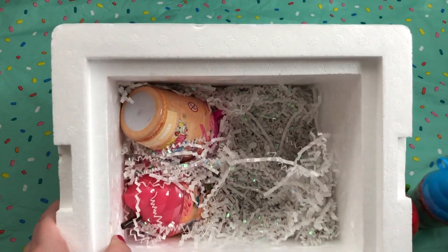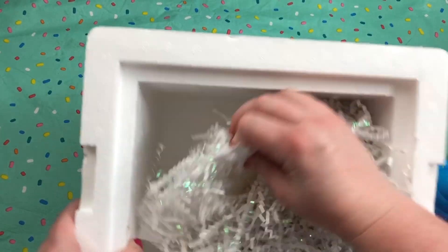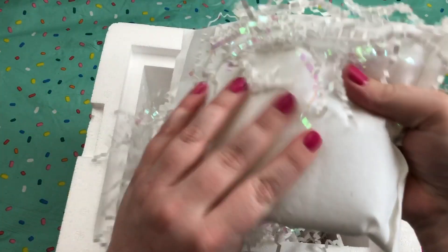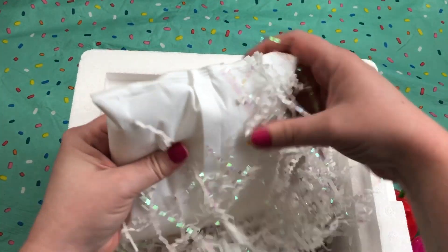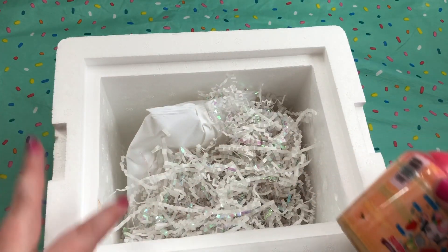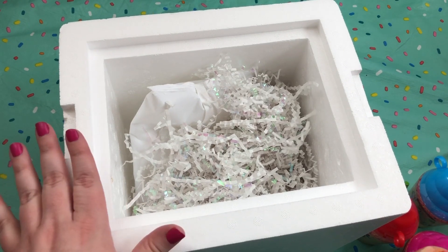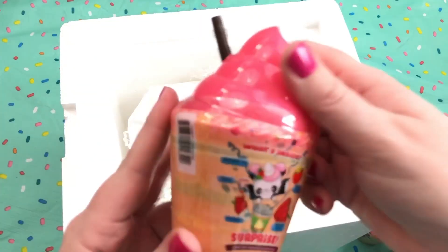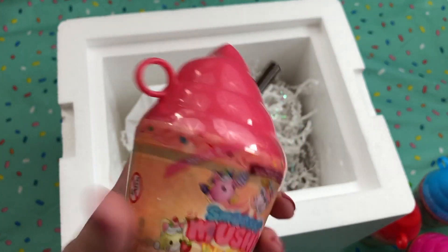So we have all the different Smooshy Mushies in here — I think there's four of them — and then at the very bottom is a little ice pack, which is really cool that they shipped it like this. Of course at the store they'll just be like this, they won't come in the actual cooler, but it was a really nice touch by the company to send this for the video. So let's go ahead and open all of these first and then we'll experiment with the color changing.